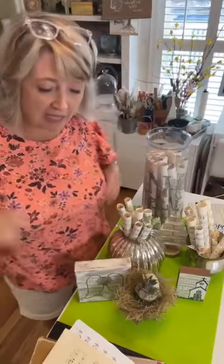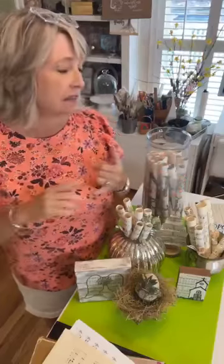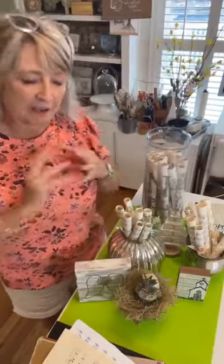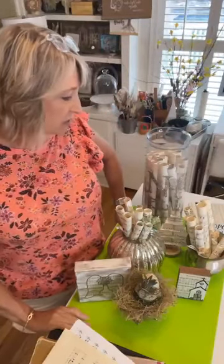Hey crafty friends, it's Heidi Scott with DIY Dreaming. In this video tutorial I'm going to show you a bunch of really awesome, super easy things that you can make using sheet music, book pages, encyclopedia or dictionary pages, old Reader's Digest pages — and they can be brand new or vintage.